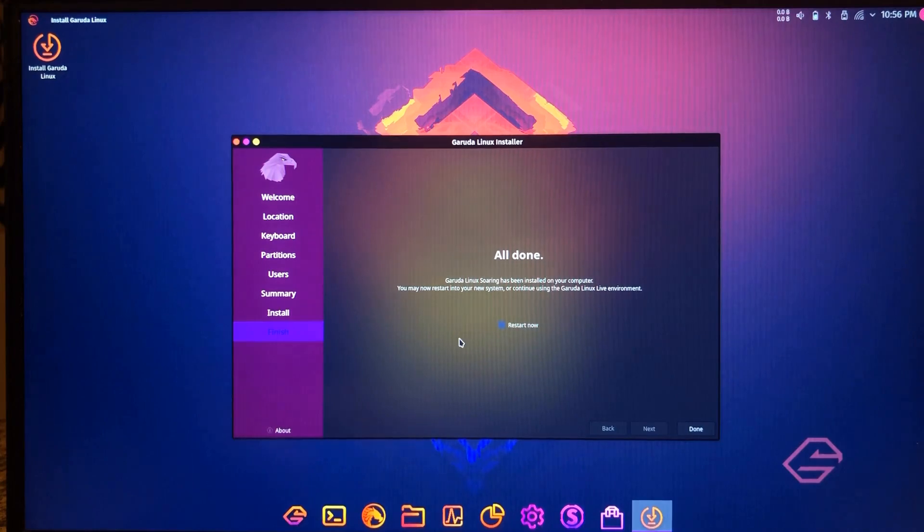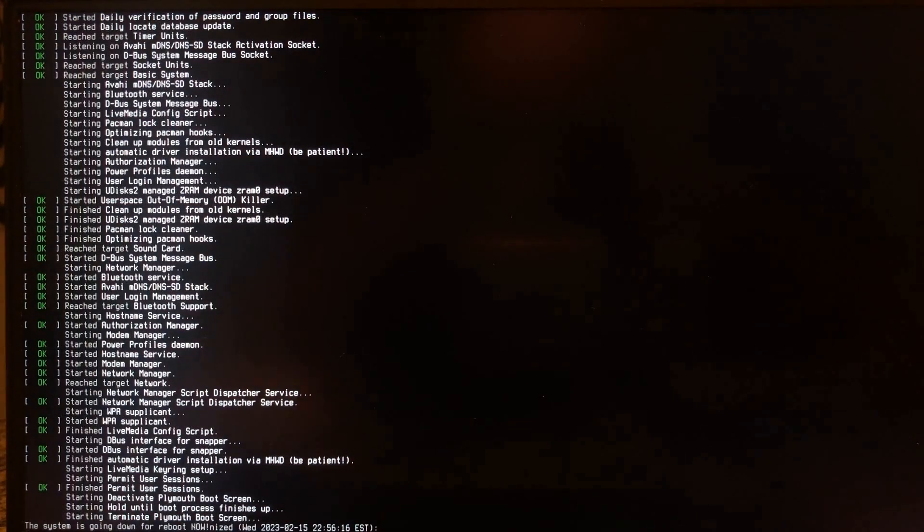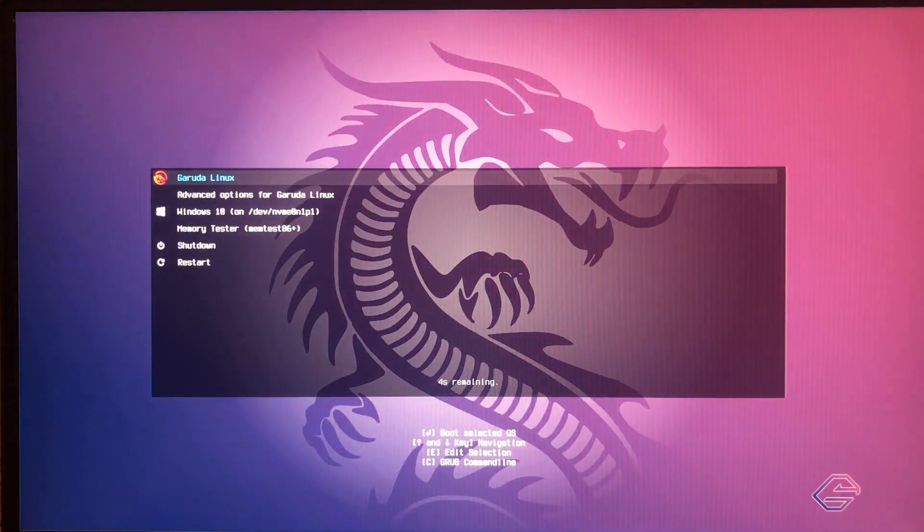We're going to click that checkbox to restart now. When it goes through the reboot, it puts the GRUB bootloader in and replaces the Windows bootloader with GRUB, then sets Garuda as the default operating system. You can change that in the GRUB settings later if you need to use Windows as the default OS.